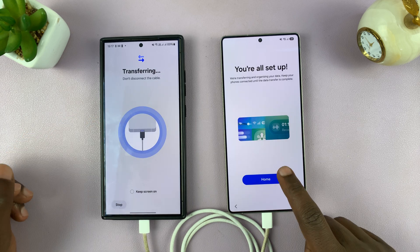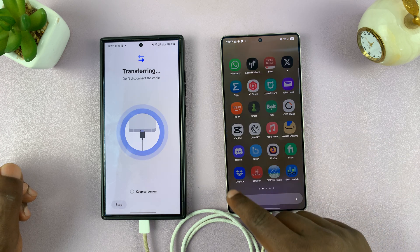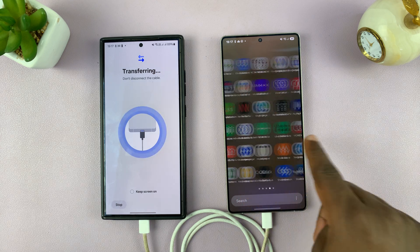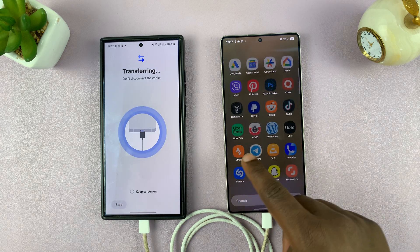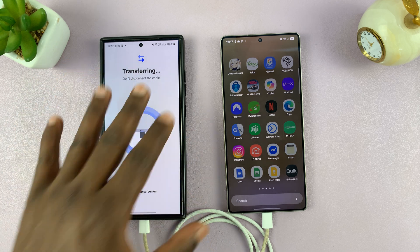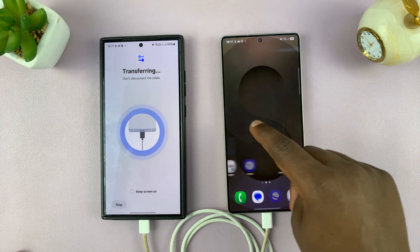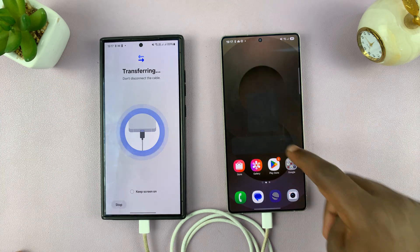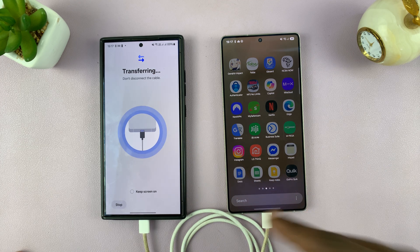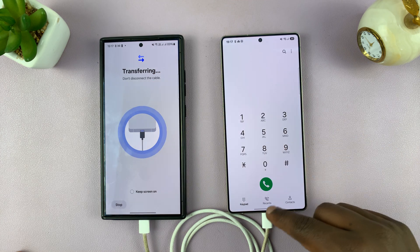And it says I'm all set up. So I can now tap on the home button. And as you can see, all my apps that were on the previous phone are now getting installed on this phone — so it might take a while, so just be patient. You can see it still says transferring. Until it's done, it's going to let me know. But as for this phone, I can continue using it. It's still going to continue transferring data, especially if I'm using wireless transfer. I can actually continue using this phone — some of the features are usable at this point.